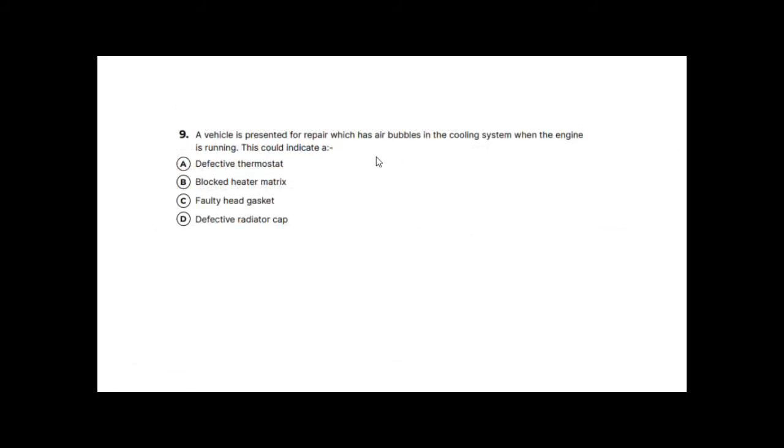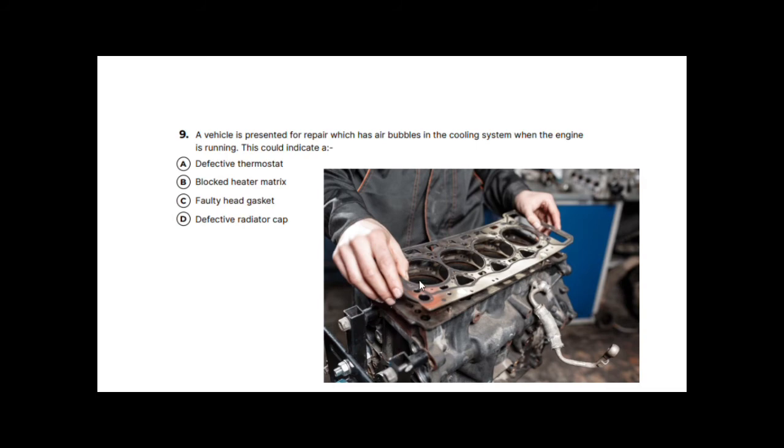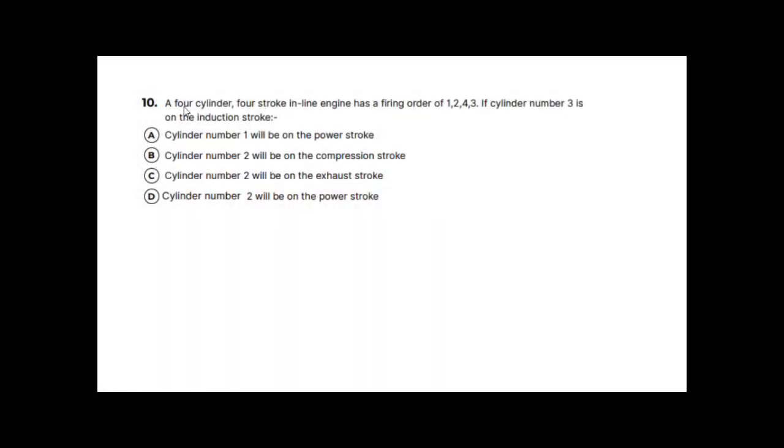Question nine: a vehicle with air bubbles in the cooling system when running could indicate a defective thermostat, a blocked heater matrix, a faulty head gasket, or a defective radiator cap. If the head gasket is leaking, compressed gas from the cylinder leaks past it into the coolant galleries, creating bubbles in the cooling system. A faulty head gasket is the correct answer.